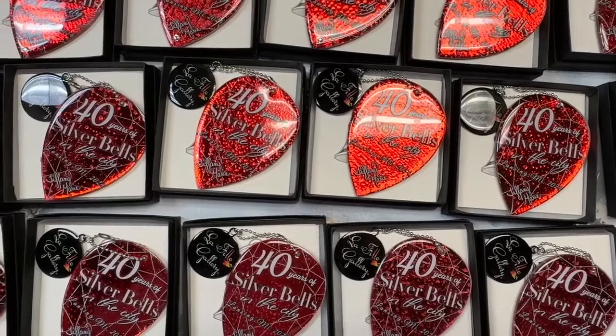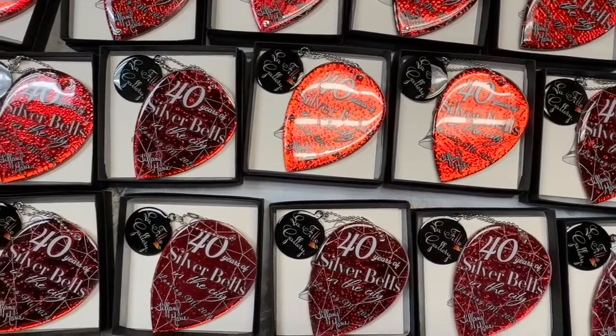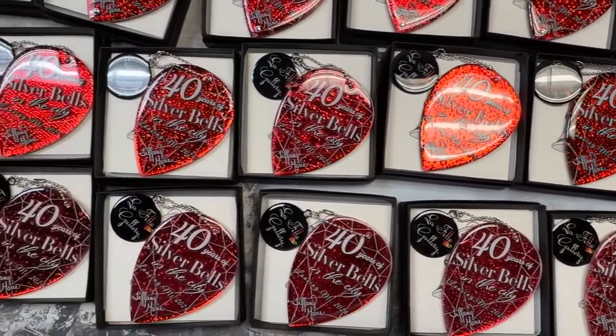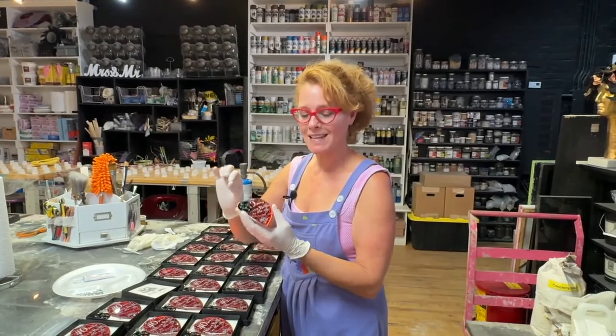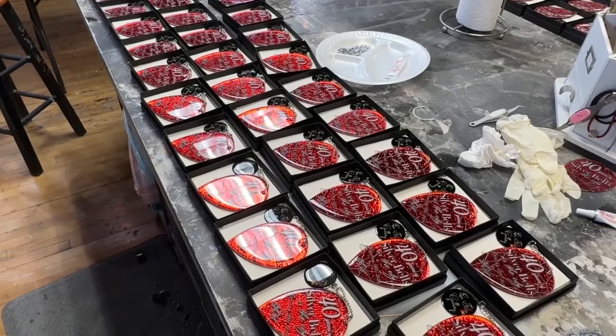So by the time one of these ornaments is done to this part, I have already touched it 21 to 24 times each ornament, including the box. I feel like if I could give a little piece of what we do to everybody who's here visiting for the Silver Bells in the City, then I've done my part.